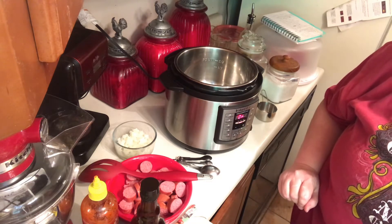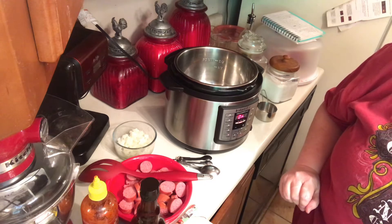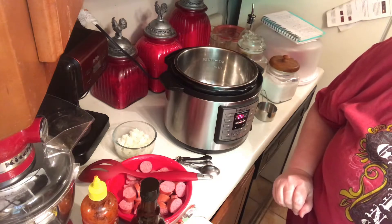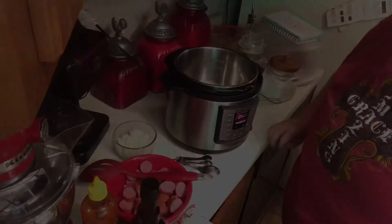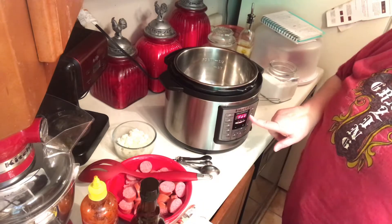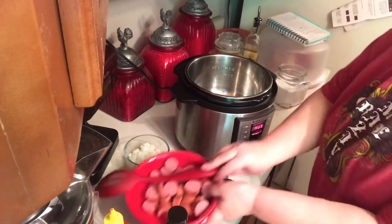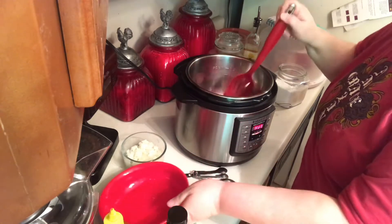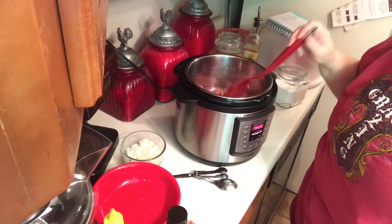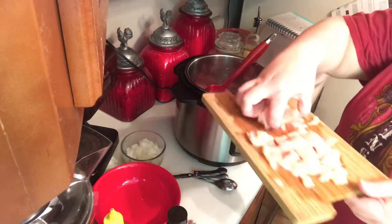So we'll let that come up to heat and then we'll start browning our sausage. I'm using one pound of beef sausage — any brand that you like, or any kind, it doesn't have to be beef. All right, my Instant Pot says 'Hi,' and now I want to put my sausage in and get it to browning, a good sear on it. And I'm going to also put in my chicken breasts.